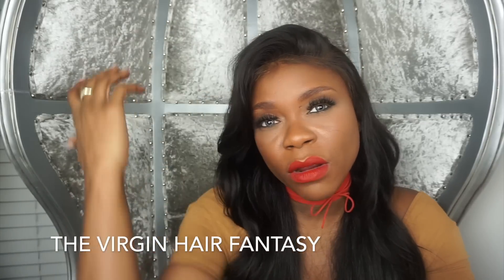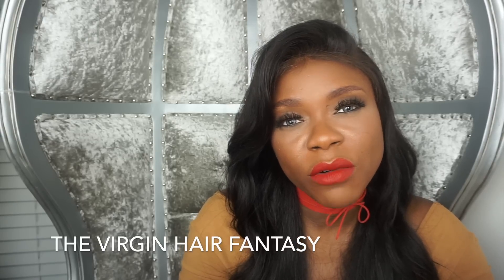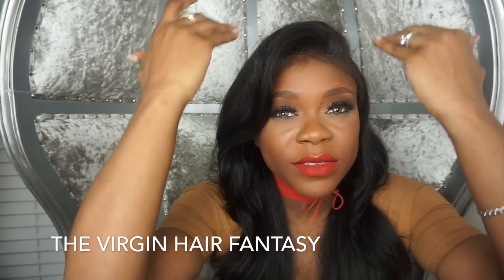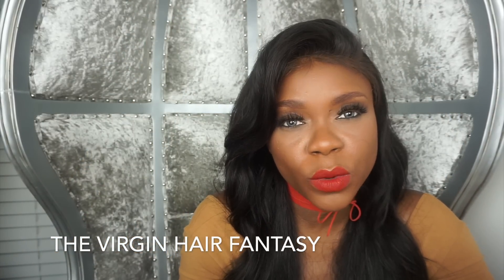People want hair away from their face, so for that look I would definitely not recommend the all silk frontal. But if you're doing a middle part, side part, or you just want to have several parts on the same frontal, then the all silk would be a choice.